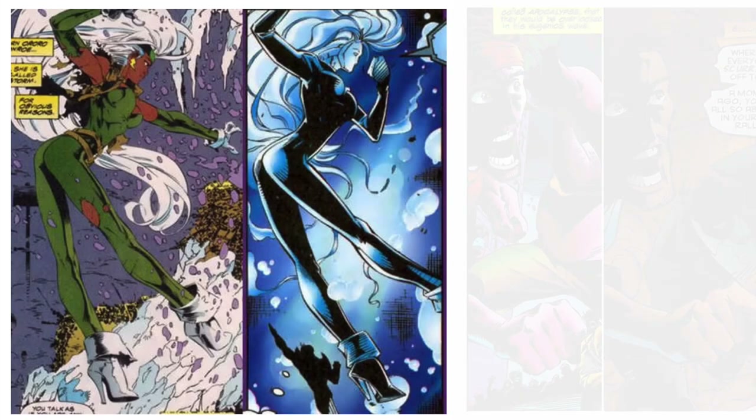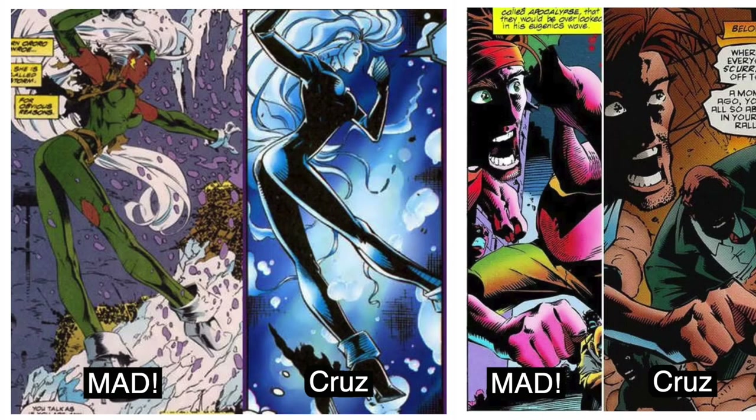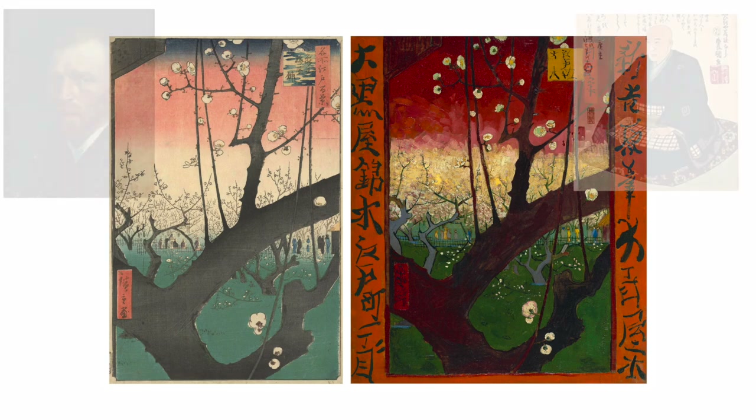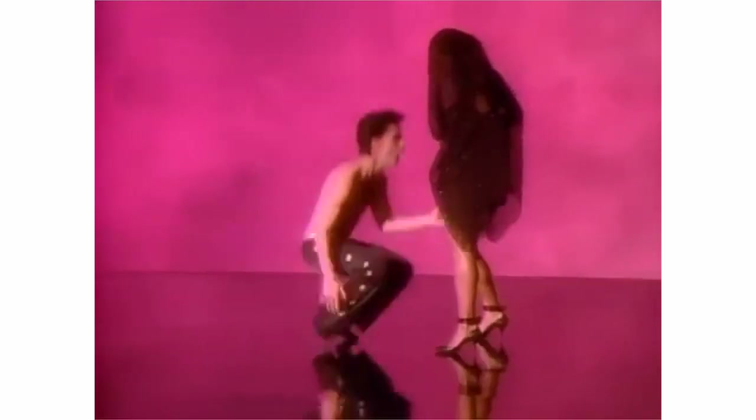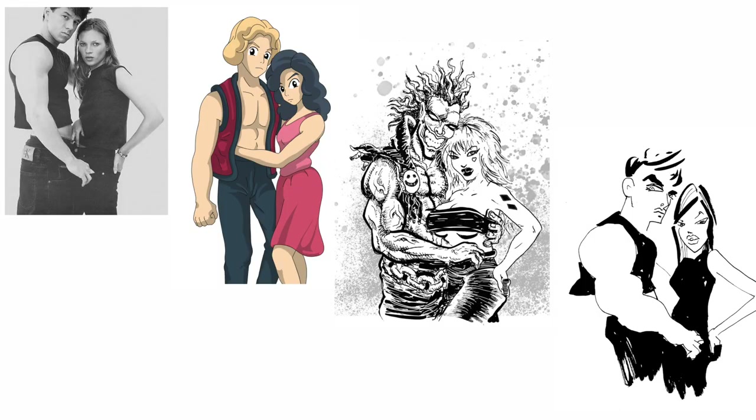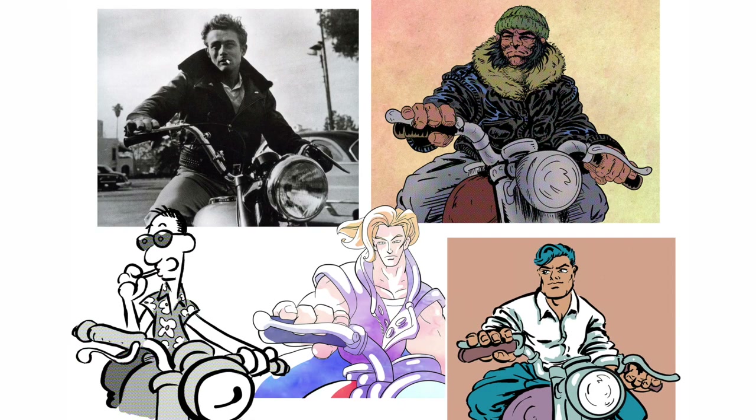Here's where I stand on the whole Roger Cruz, Joe Madureira tracing controversy. Artists all learn by copying other artists, and if you really like an artist, you want your art to look like theirs. That's why I'm doing this 100 artist challenge — learning from the greats.